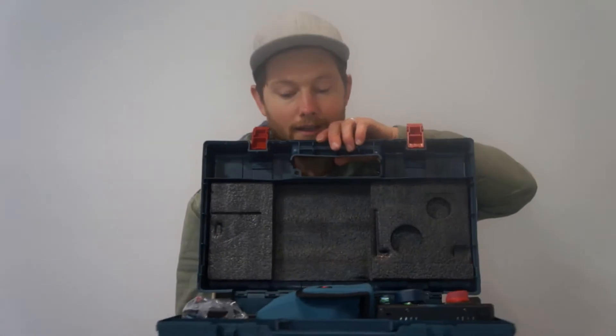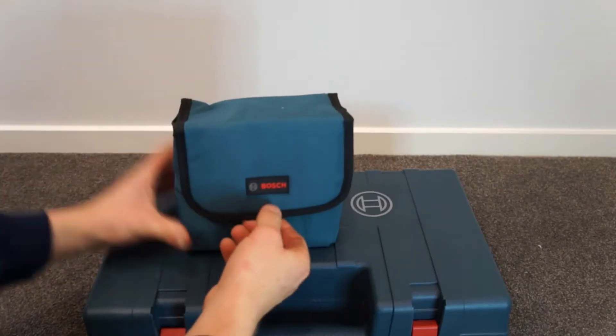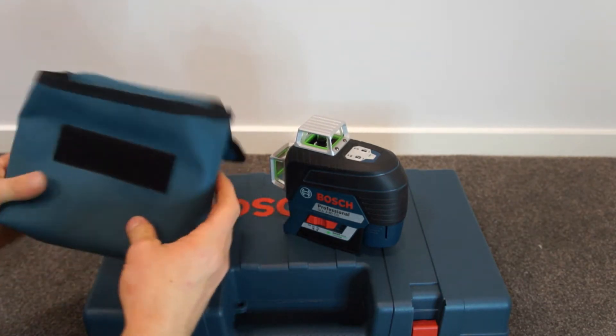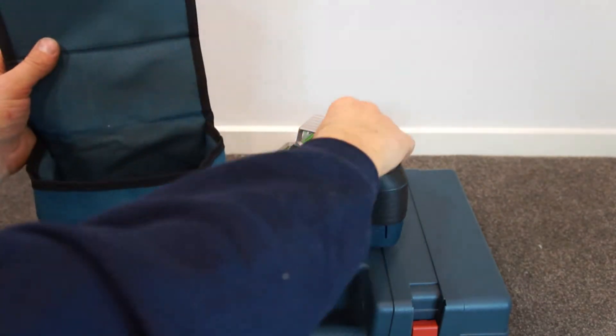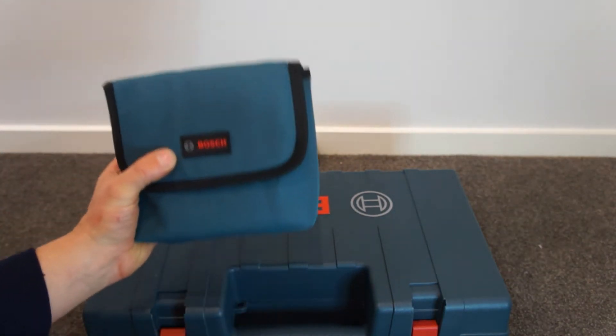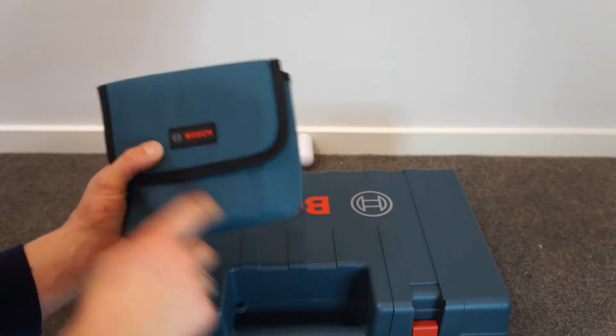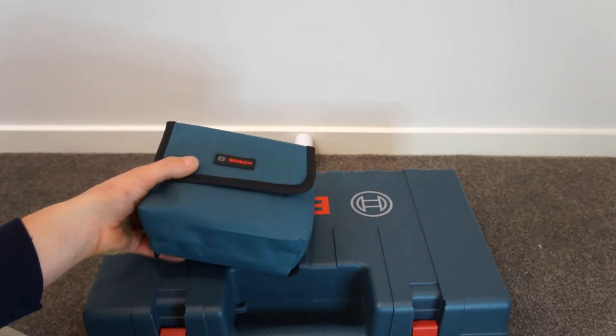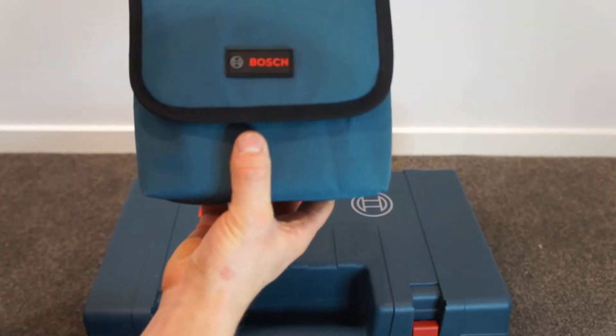Let's open it. We've been using one for about a month now and it makes everything so much easier. It's got a nice little bag, just normal material — it's not padded or anything. To me it should be a little bit more padded just to prevent any damage, because a lot of people would just take this and not take the whole box. Space is a huge thing. At least they give you a case.